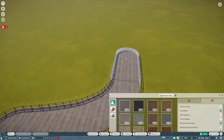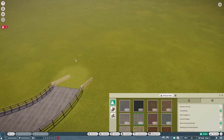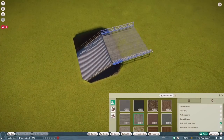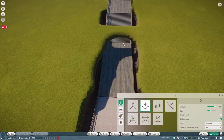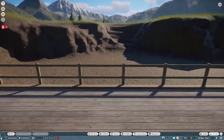Good evening ladies and gentlemen, this is Best in Slot and welcome for the very first time to Pineview Aquatic Park. This is a five animal aquatic park based on the new aquatic pack, where we're going to build an exhibit for each of the five new animals. Starting off today with the King Penguin.